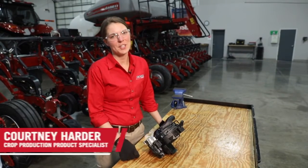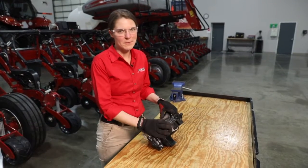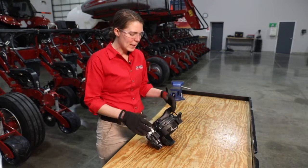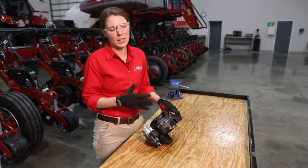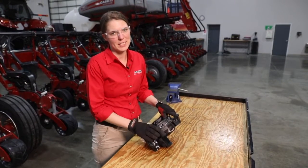Hi, I'm Courtney Harder with Case IH. In this video we are going to talk about preseason checks for the VSET 2 meter on a 2000 series Early Riser planter. With the preseason checks, we are basically looking for maintenance items and parts that need to be replaced on our VSET 2 meter.